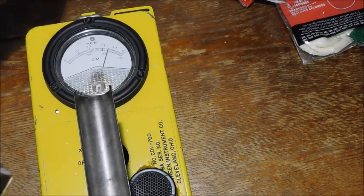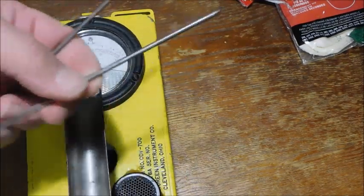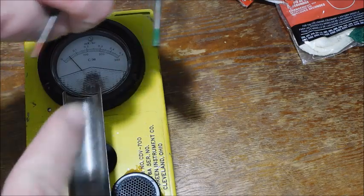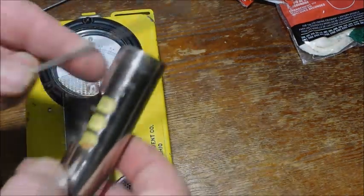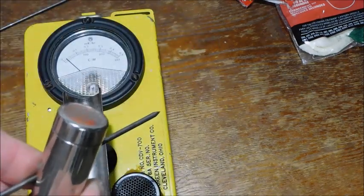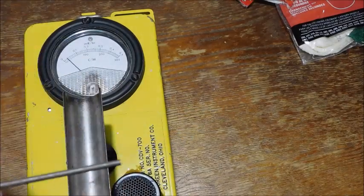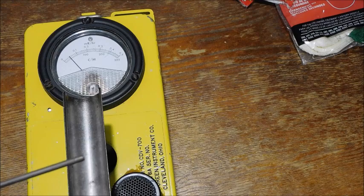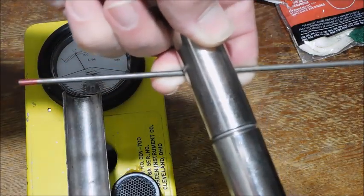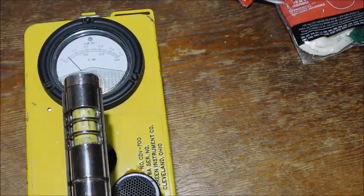There you go. Now, another item that's radioactive is tungsten rod for TIG welding. This is a green one, this is a red one. Green one: nothing. Red one: slightly radioactive. That gives a hotter burn whenever you're welding with a TIG rod.